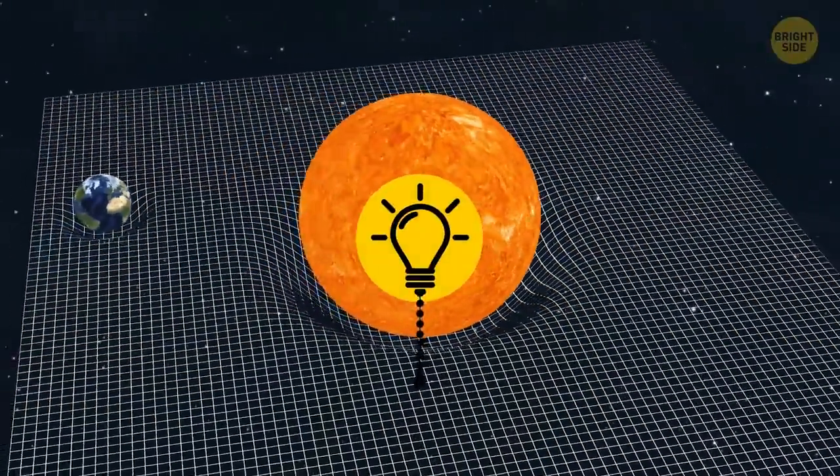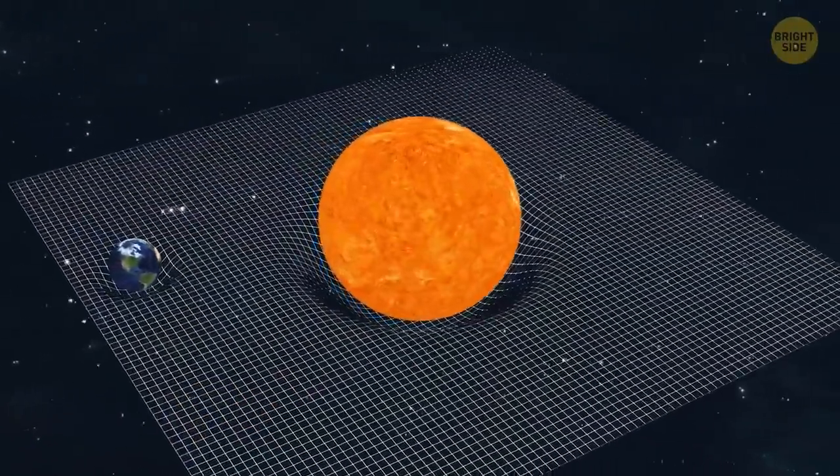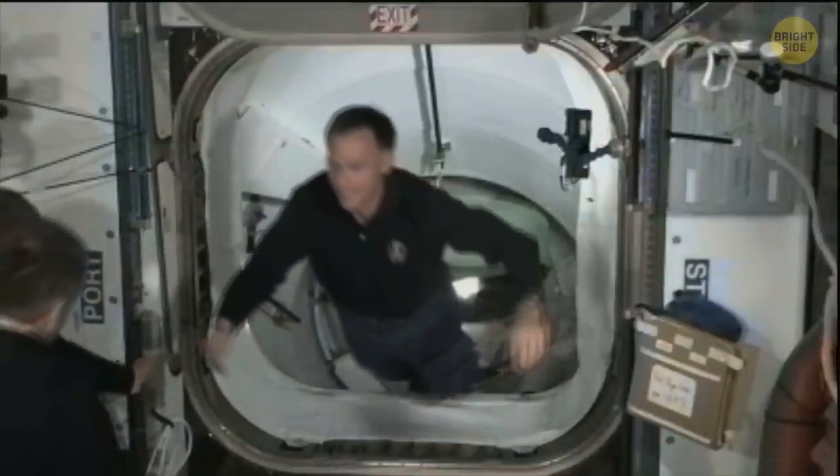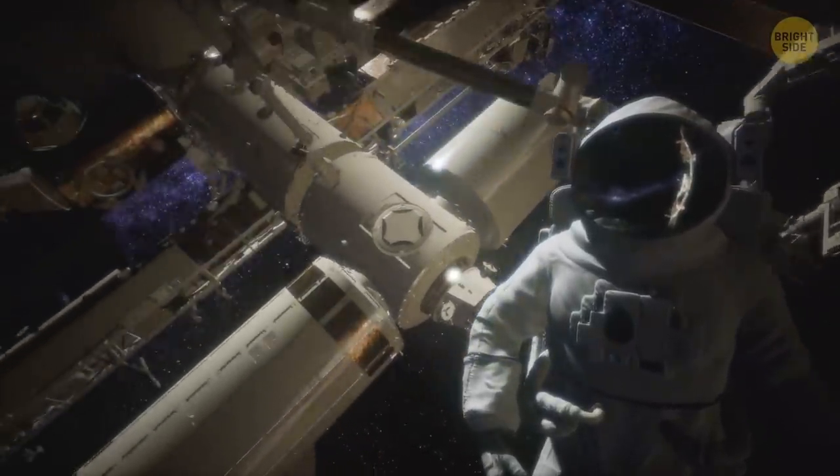There's actually gravity in space — it keeps the sun in place and is the reason orbits can happen. The gravity in space is just way weaker than on Earth. While astronauts look like they're floating, they're actually just falling, super slowly.